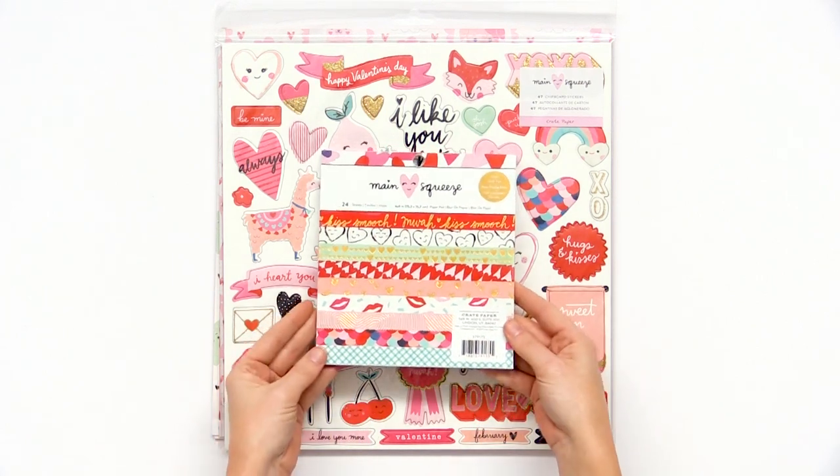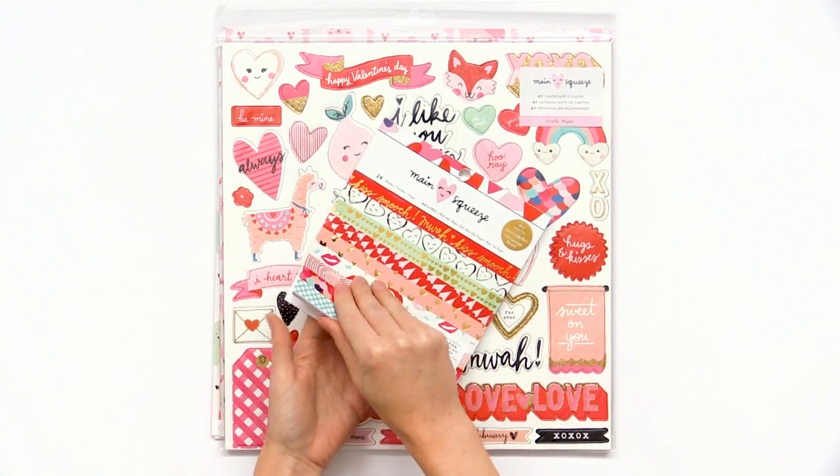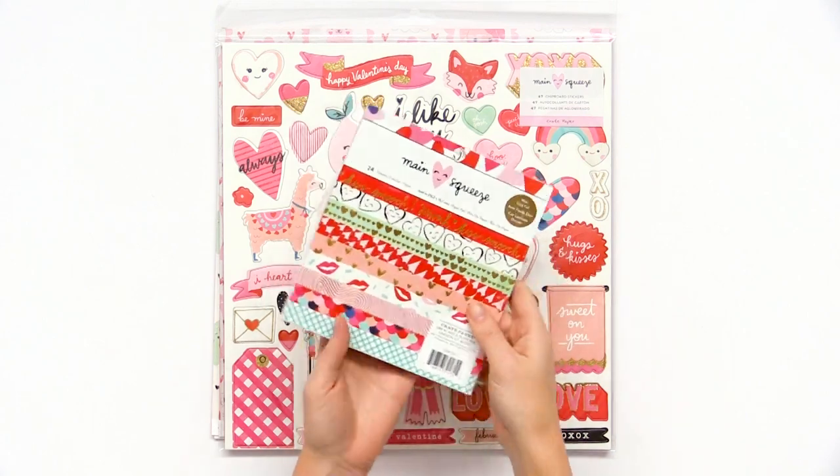Here we have the 6x6 paper pad. There are 24 sheets and you can see a lot of gold accents here. I'm not going to open it up, but just so you guys can get an idea, there are all sorts of papers in here.